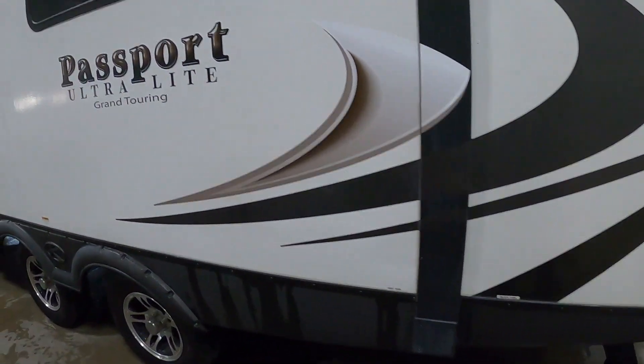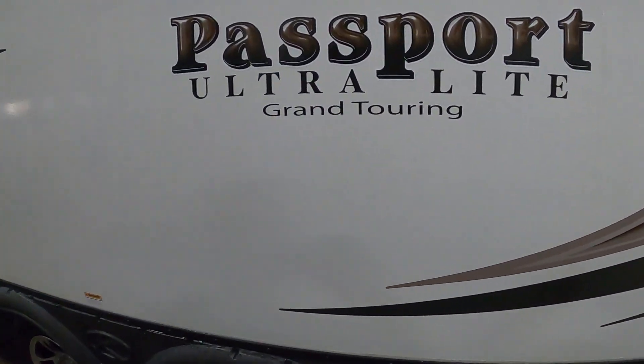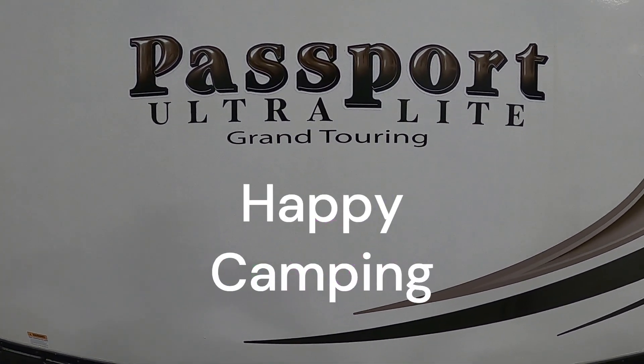Thank you so much for your purchase. Hope you enjoy this Passport for many years to come. Happy camping!